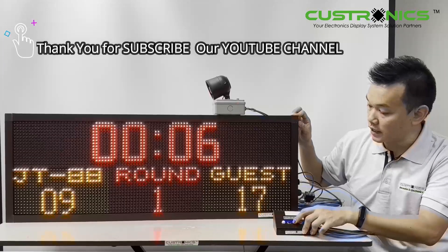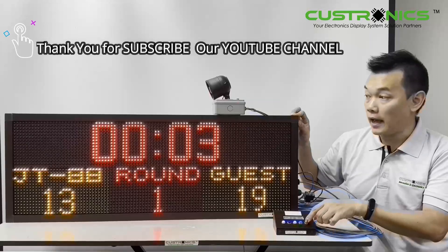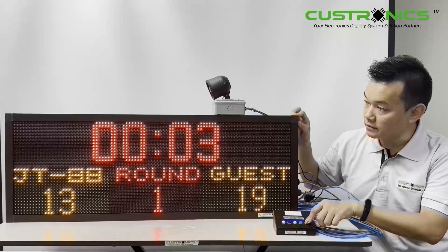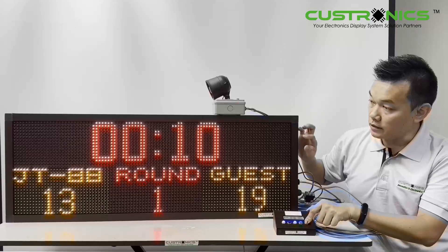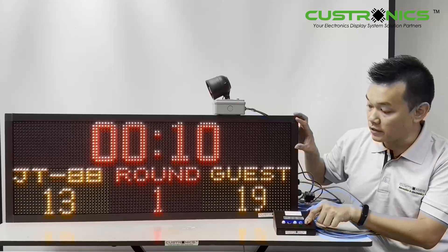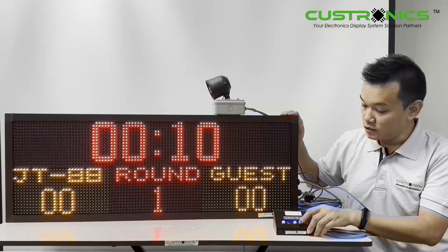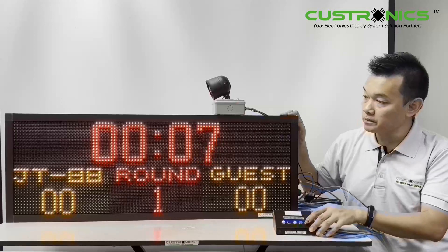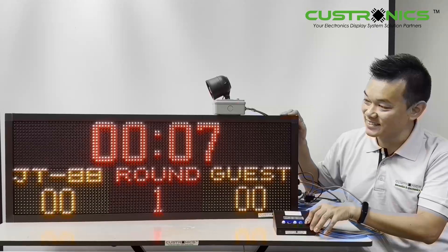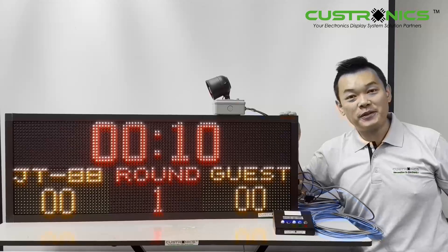This is how it looks like. I press start, ready, stop, and reset. I press again to reset — the first press will reset the timer, the second press will reset the score. Start again — it starts counting, stop, and reset. This is how it looks like.